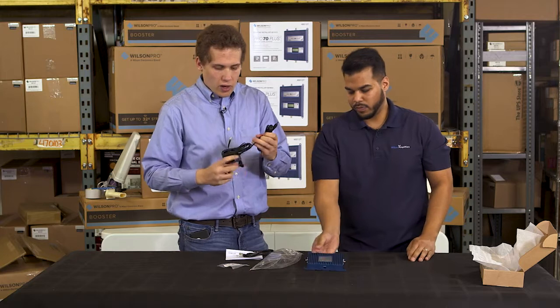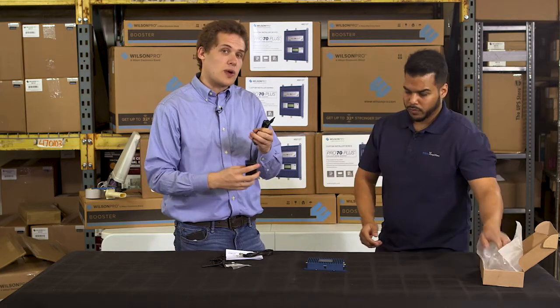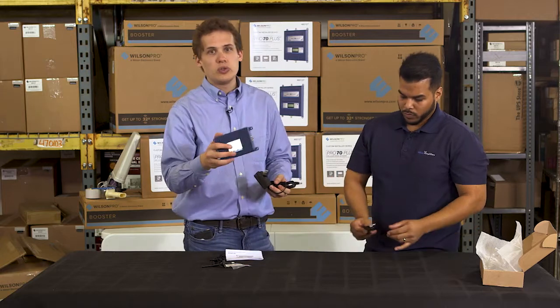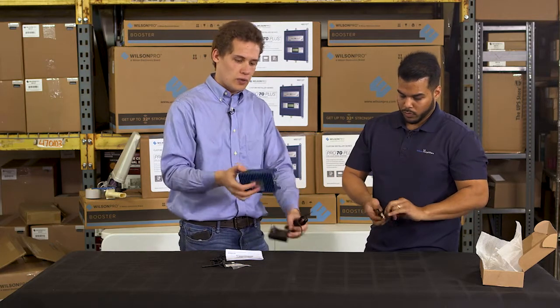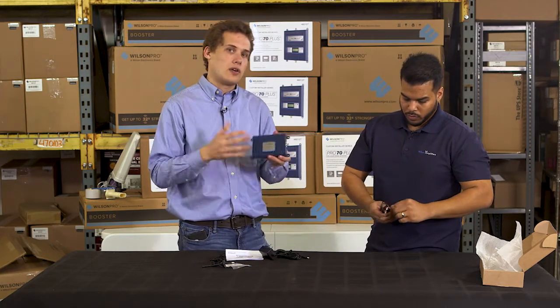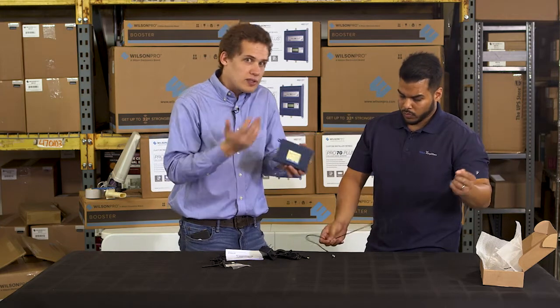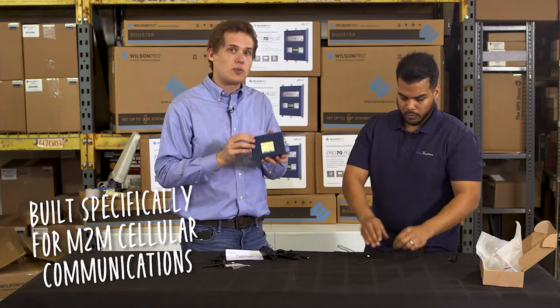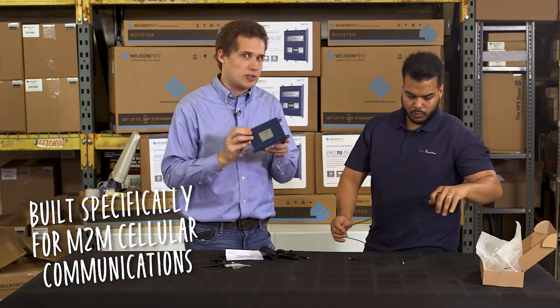It's very important to know that this plugs directly into a device and it's not used to boost cellular signal in an area. So if you're looking to boost cellular signal in your home, office, or business, this will not work for that. This is specifically for machine to machine communications using cellular.